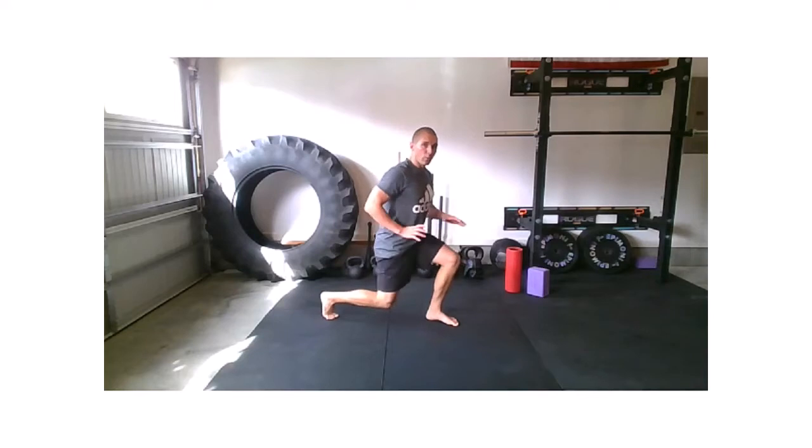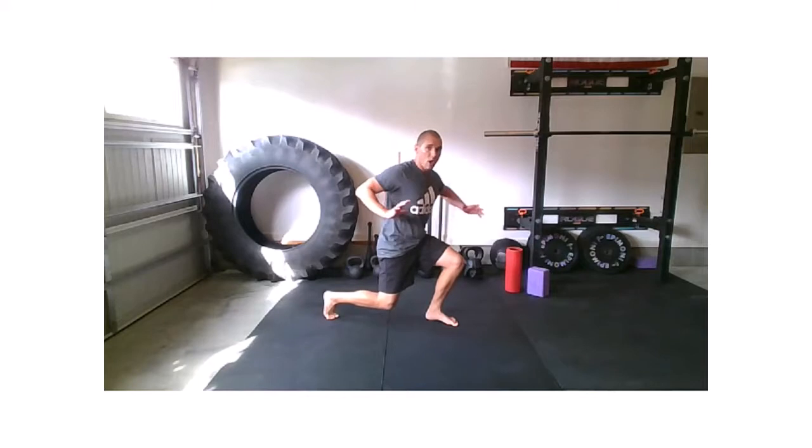Now stay tall. Back foot is still back there. I want you to lower down toward that back knee — it's off of the floor. We did this drill last week. I want you to try to crush the floor together, dragging that front heel towards that back foot. Of course they're not moving, but we're trying to crush the floor together, pulling through those hips. And relax.